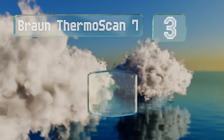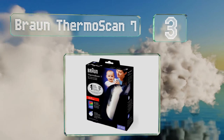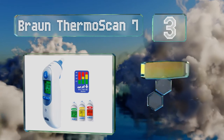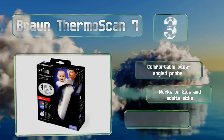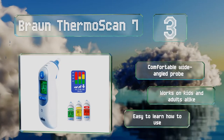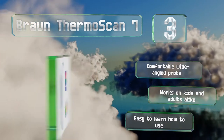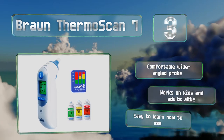Nearing the top of our list at number 3, since the definition of a fever changes from newborn to toddler, the Braun Thermoscan 7 interprets its results based on your child's age and then colour codes the reading in green, yellow, or red. It has a handy nightlight and comes with hygienic disposable filters. It features a comfortable wide-angled probe and works on kids and adults alike. It's easy to learn how to use.